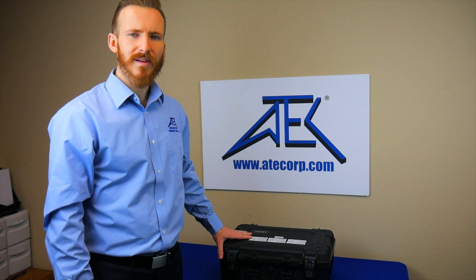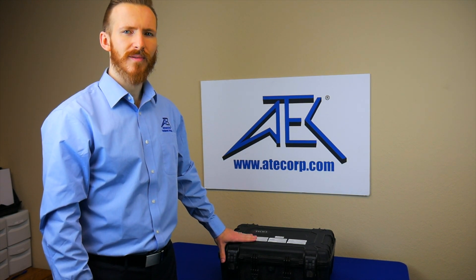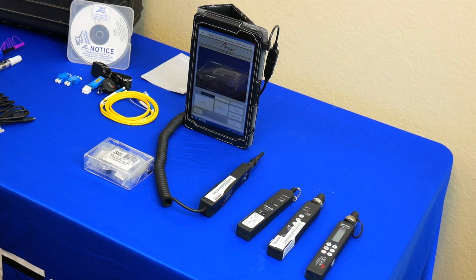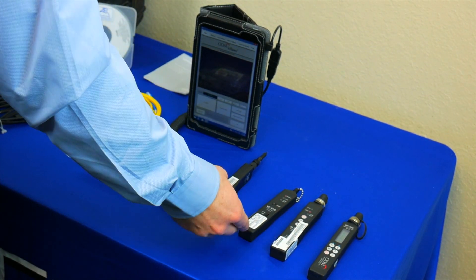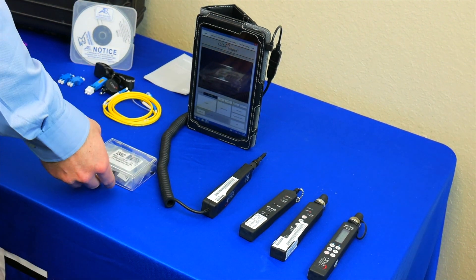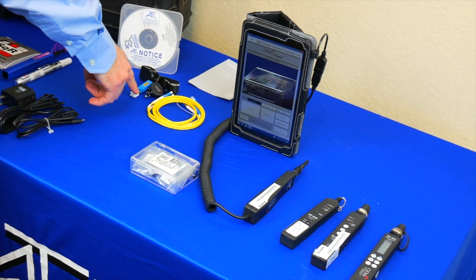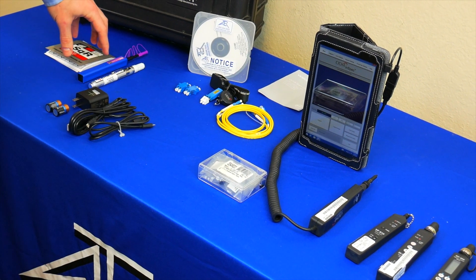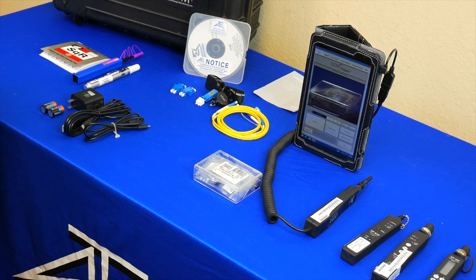Today we are using the ODM TTK650 Fiber Optic Inspection Test Kit for single mode fiber. Here we have an optical power meter, a dual laser source, a visual fault locator, a video inspection probe with multiple tips, a single mode fiber cable, an LC termination, LC to LC adapters, fiber optic cleaning tools, charging cables and batteries, and the manual.